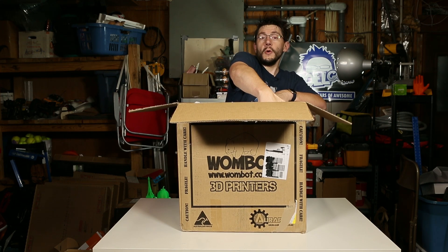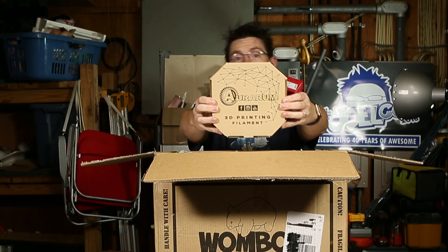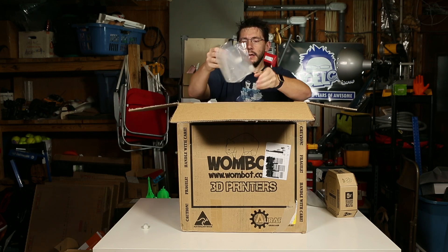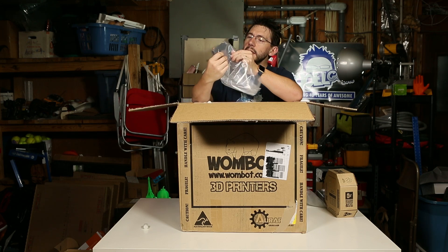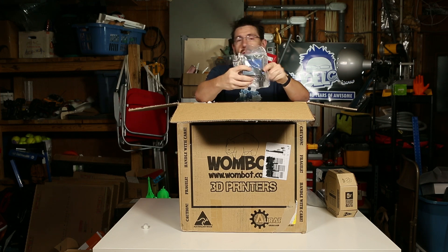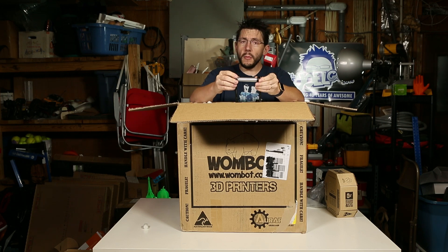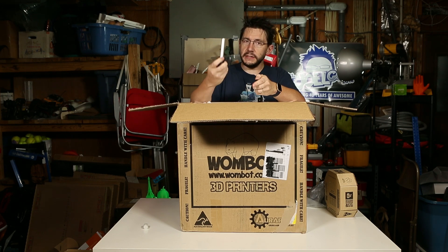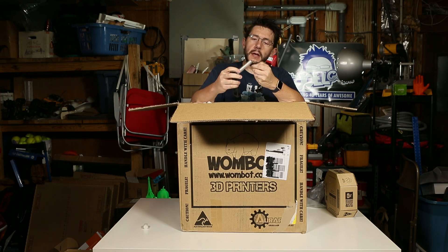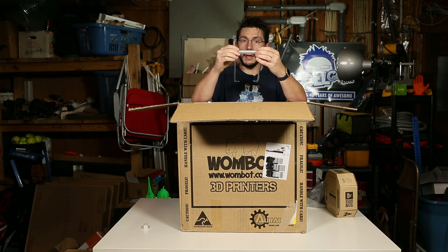There's some Aurorum filament — look at that box design, that's a pretty cool box. This looks like the power brick. Some assembly required. This is the display right here and it comes with the SD card pre-installed in the SD card slot. This is the spool holder. I remember on my Wombat this middle piece was actually a 3D printed part, but on this one it's metal — this is a metal tube right here. Fits pretty well.